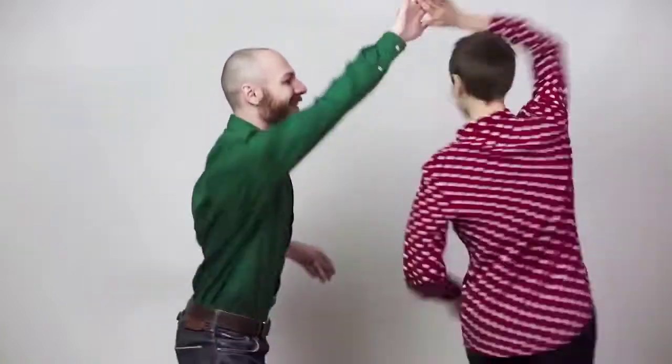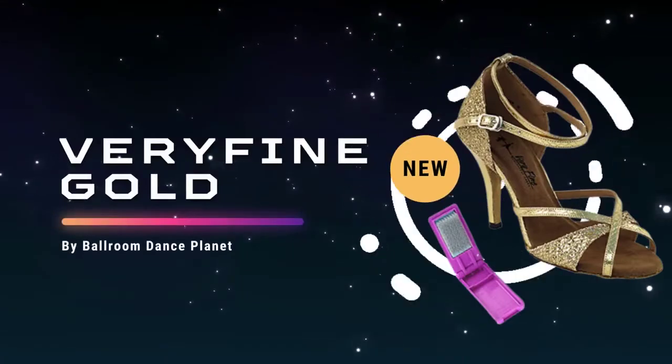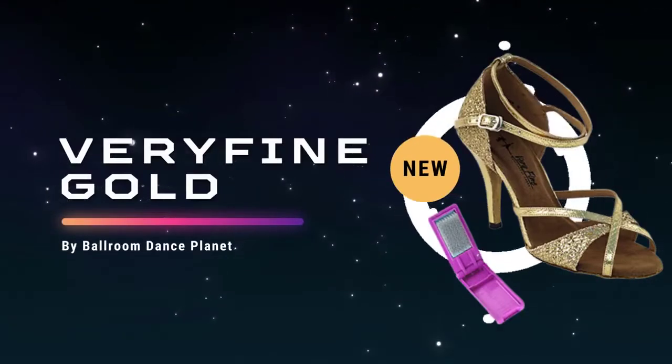Very Fine offers a shank board that provides additional flexibility for those who need a little extra support. Whether you're looking for a basic black shoe or something more flashy, Very Fine has a dance shoe that will suit your needs.